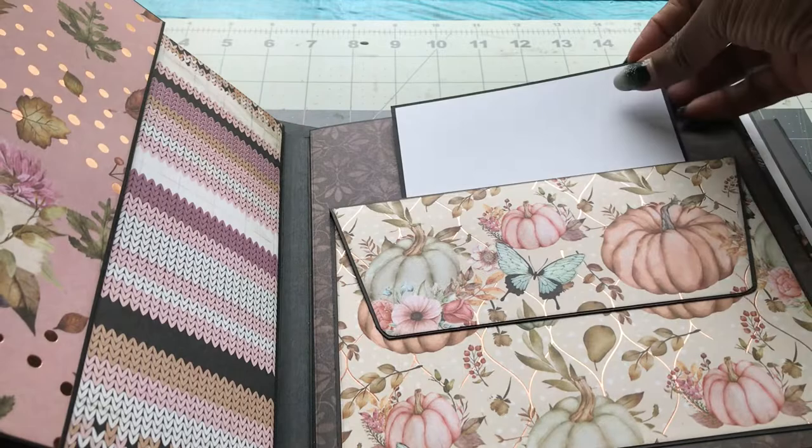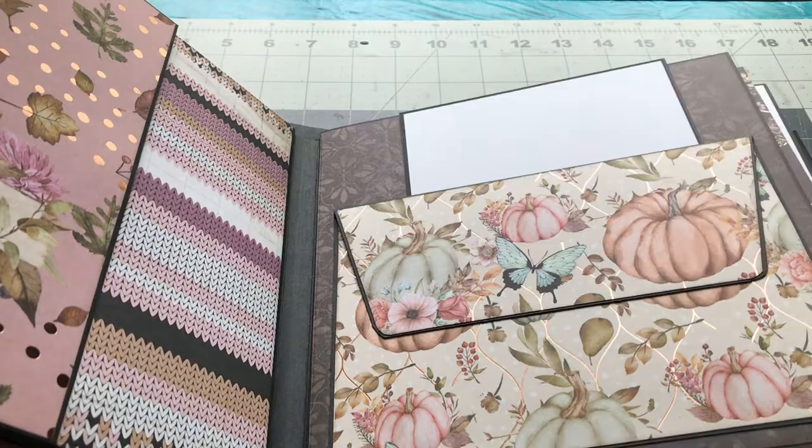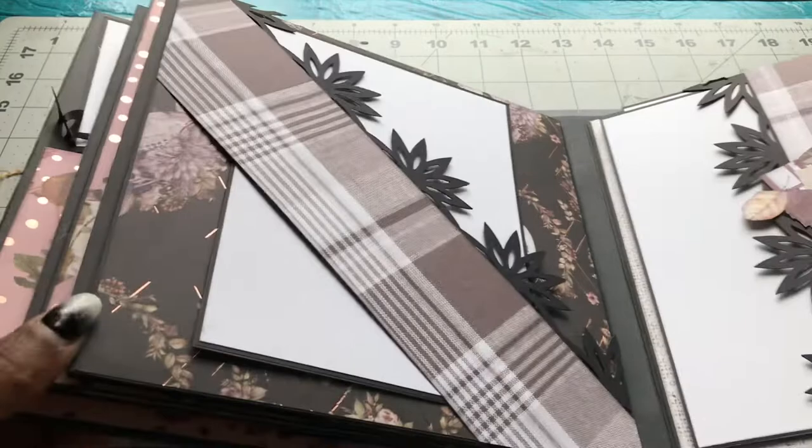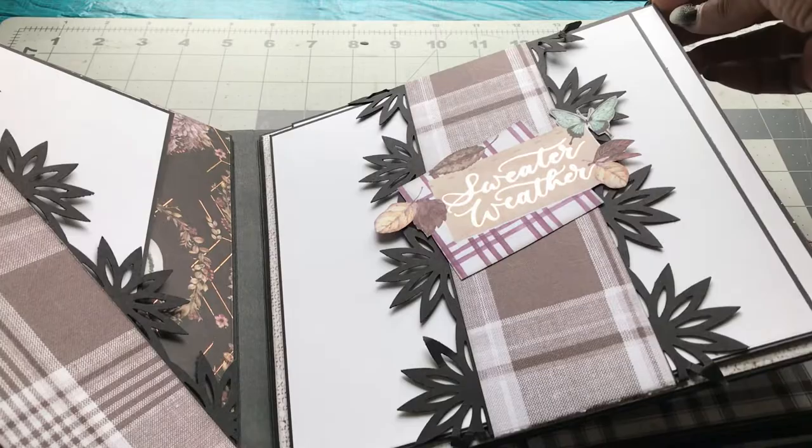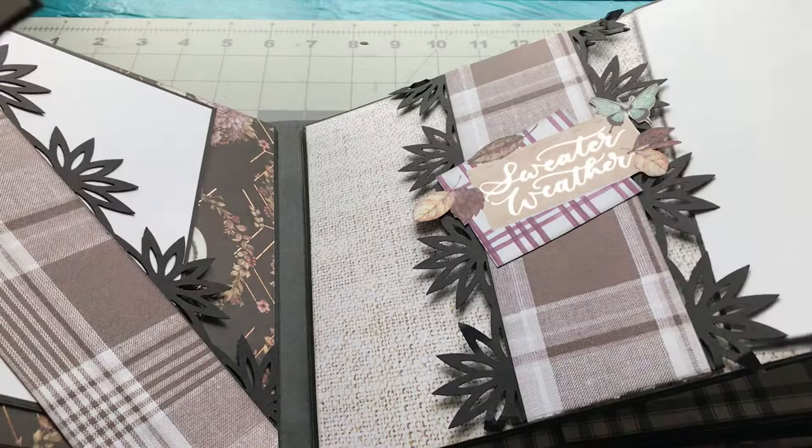Here's just an envelope pocket — a little photomat tucks in there. And then here are the two belly band pages. And once again, a little photomat there and a photomat here as well.